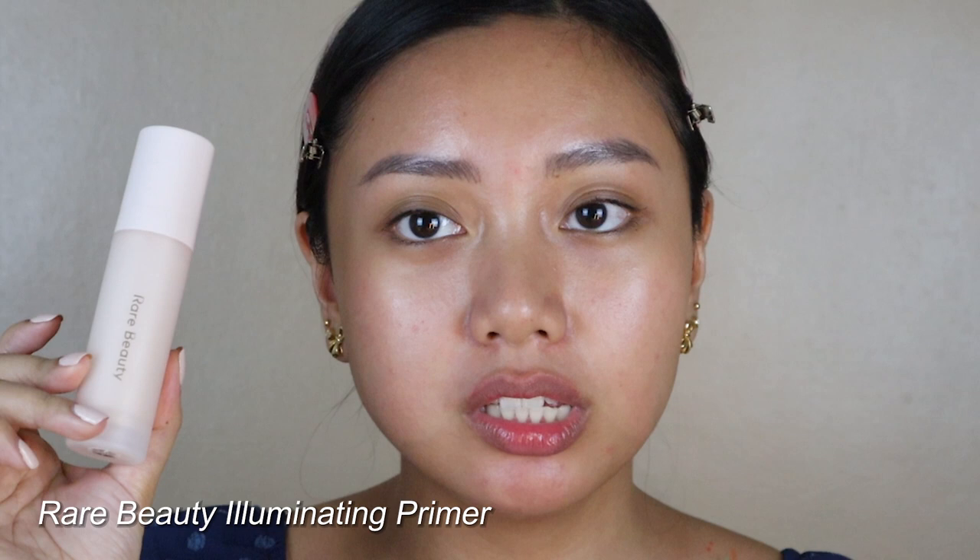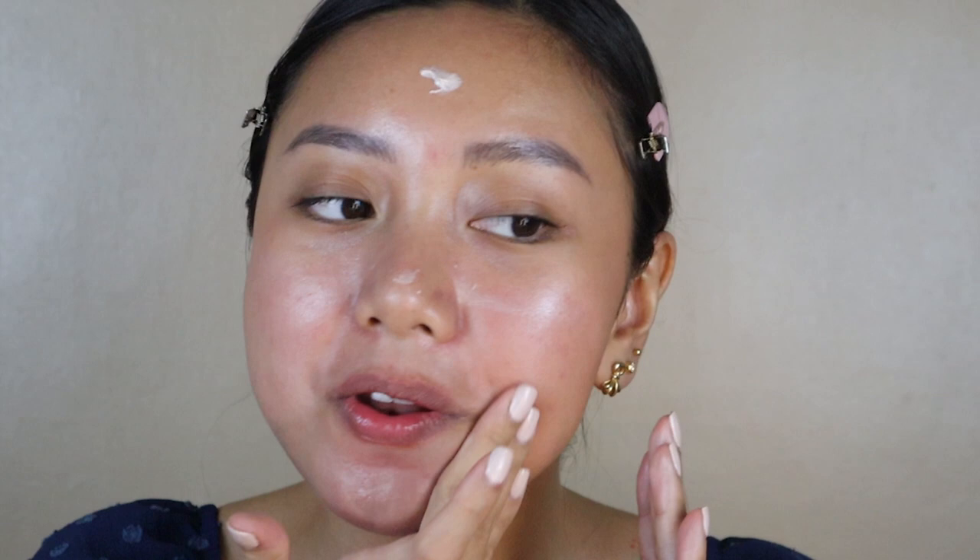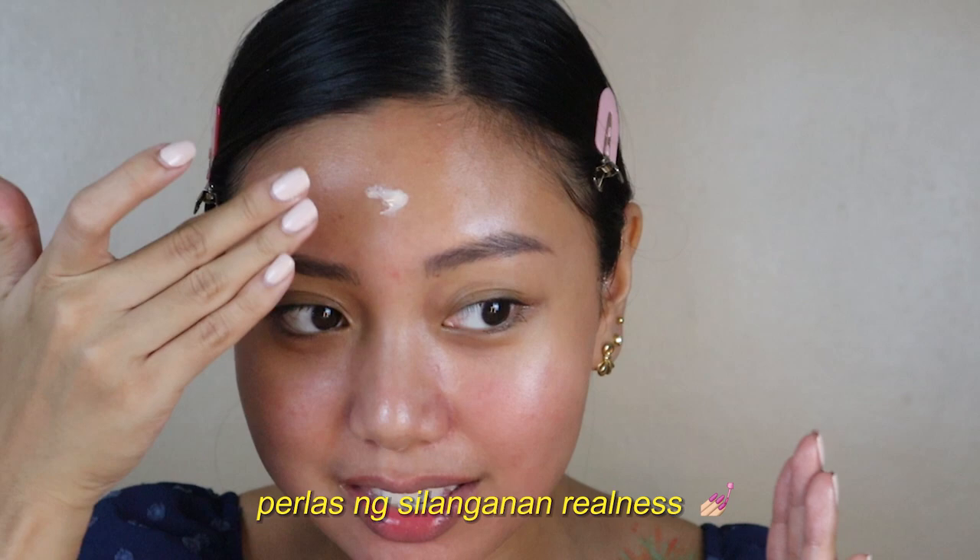Another product I'm trying for the first time is the Rare Beauty Illuminating Primer. I didn't know this was a primer — I thought it was just some extra step, but turns out it's a primer. There's no shade, it's good for everyone. You use it under your foundation, so I'm going to put it on the high points of my face where I want to be illuminated. Isn't it funny how before we used to avoid shine, and now everyone's like, let's get dewy?